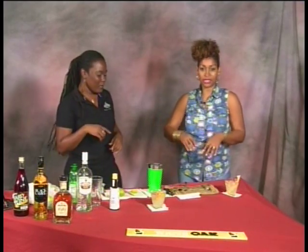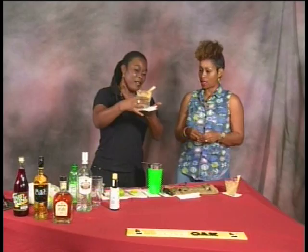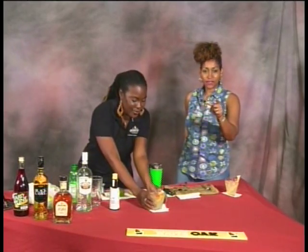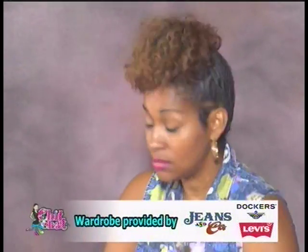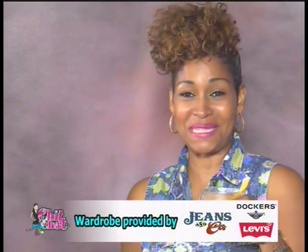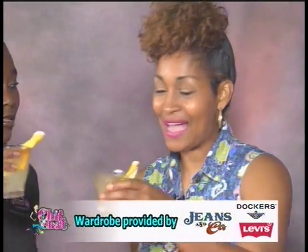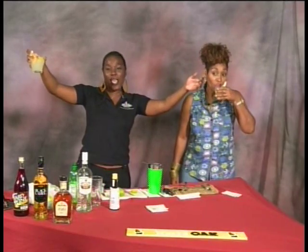This right here is a classic. We've got to wrap up, folks, but we're so happy you've tuned in today. Thank you to all my guests. Don't forget Under-17 Concacaf football later this evening at 7:30. Support our spice princesses. Cheers — God bless! Visit Jeans and Co today. Happy Thursday — see you next week!